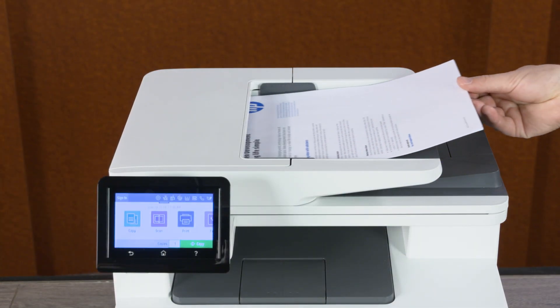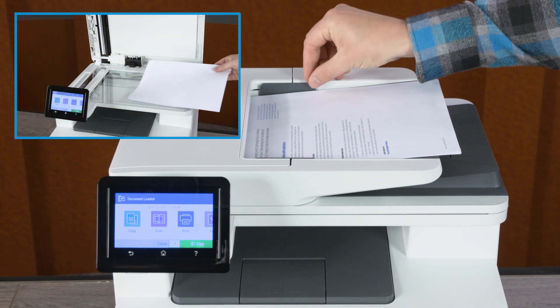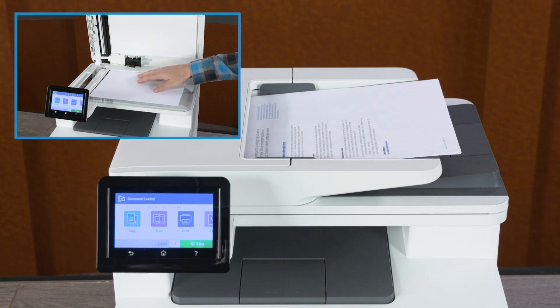Load the original document face up in the document feeder or face down on the scanner glass, using the guides for correct placement.